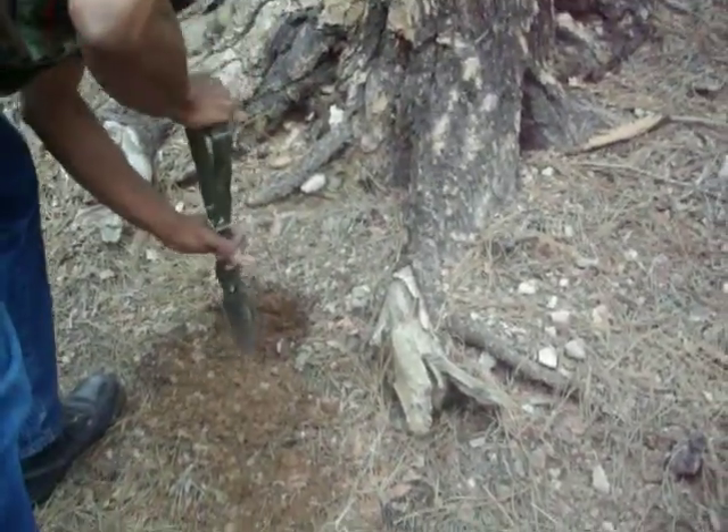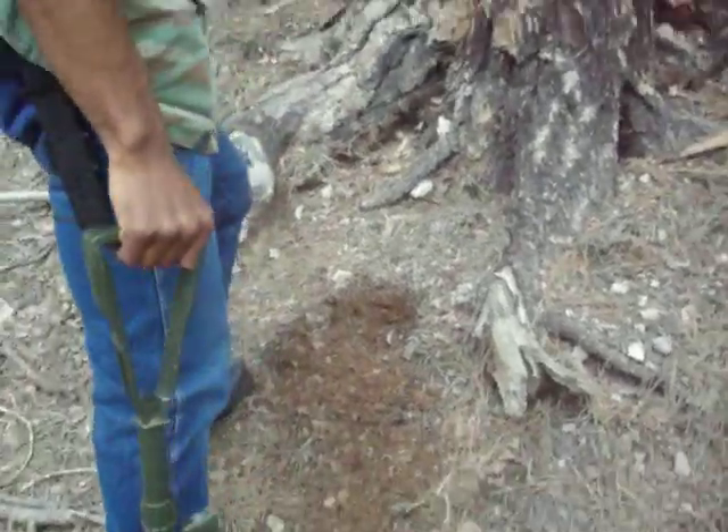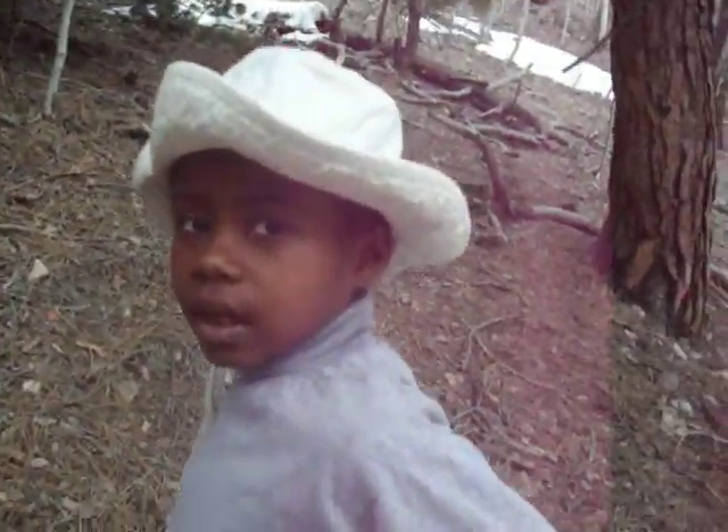Dig a nice pit and cover it up after you're done with your shovel. I think our person who's boo-booing is going to be you today? Yes. Okay, so go ahead and head towards your boo-boo spot. We'll get back with you after the boo-boo.